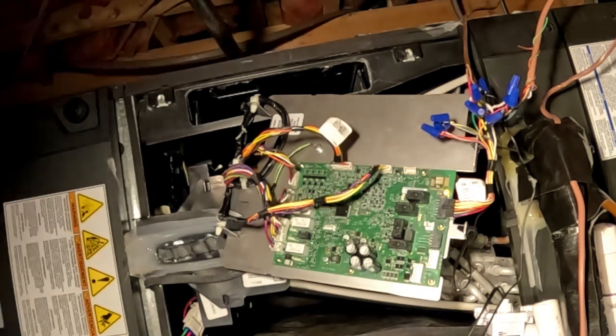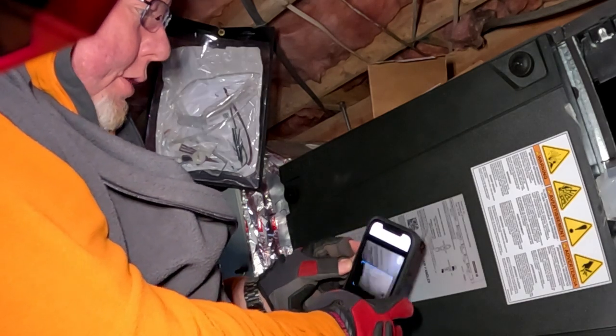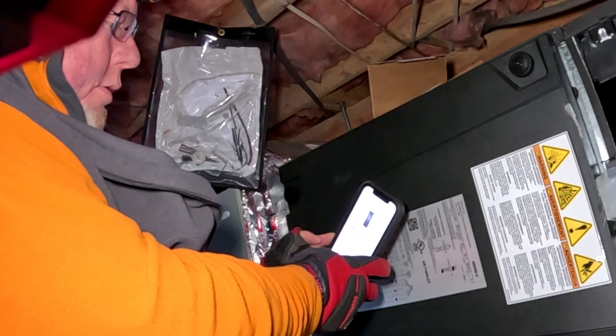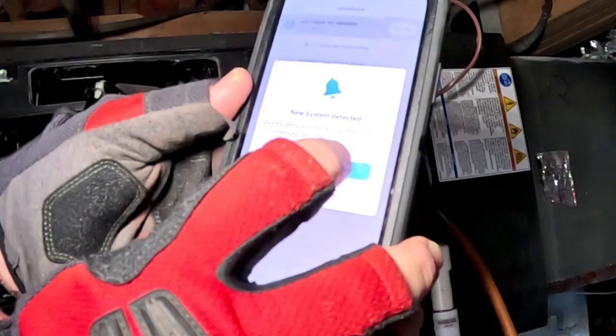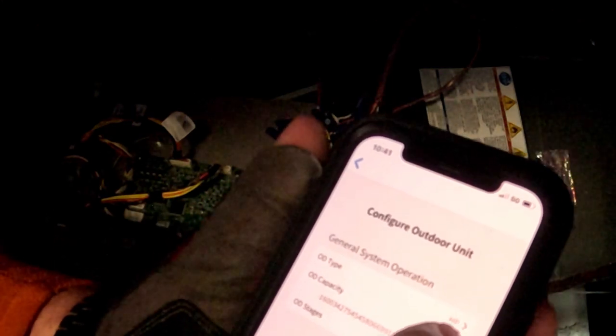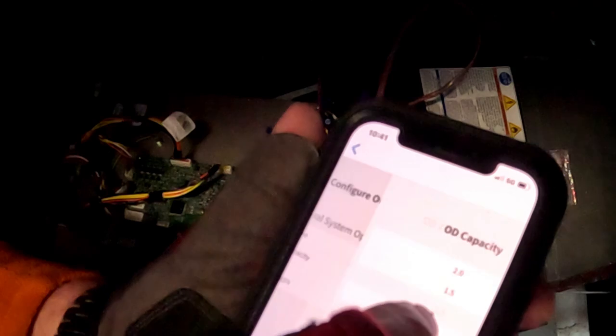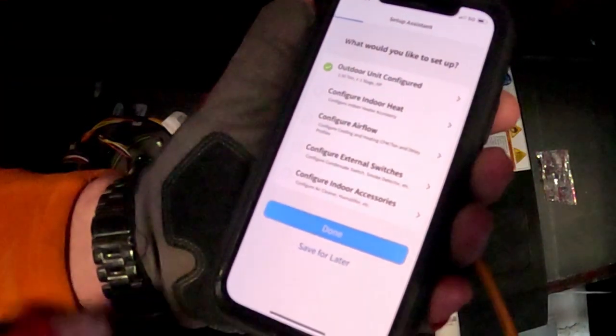Set the model number — there's a barcode right over here on the air handler. Tap 'Scan Barcode,' scan it, and now your model and serial number will pop up for the unit. Hit 'Next,' then 'Complete Setup,' and then configure the outdoor unit. Our outdoor unit is a heat pump and we're going to set our capacity: it is a two-and-a-half ton heat pump, one compressor, one stage. Outdoor unit is configured.